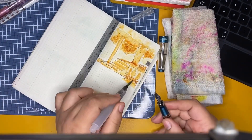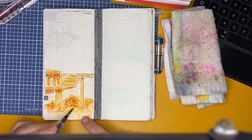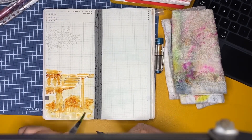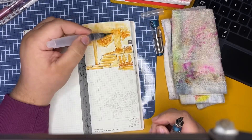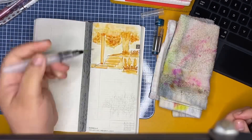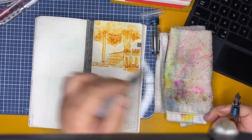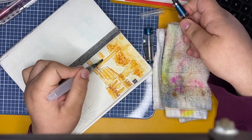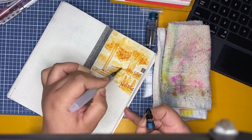By the time I did this I wasn't sure what I wanted to do, so I went to Pinterest to find a nice, vibey, watercolor-ish illustration I could copy for my journaling spread. I really like how it came out. I've been using it a bit more since I started doing Inktober.